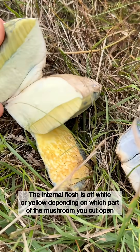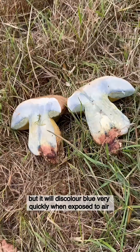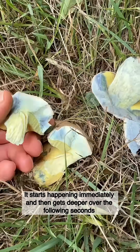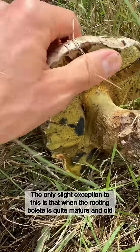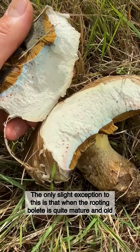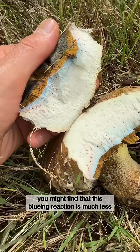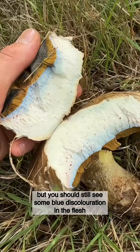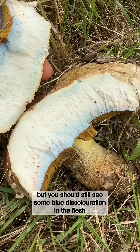The internal flesh is off-white or yellow depending on which part of the mushroom you cut open, but it will discolour blue very quickly when exposed to air. It starts happening immediately and then gets deeper over the following seconds. The only slight exception is that when the rooting bolete is quite mature and old, the bluing reaction may be much less pronounced, but you should still see some blue discolouration in the flesh.